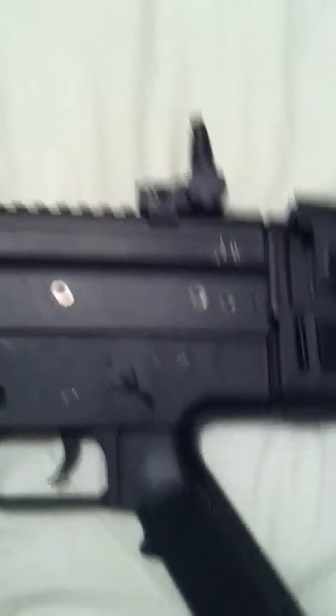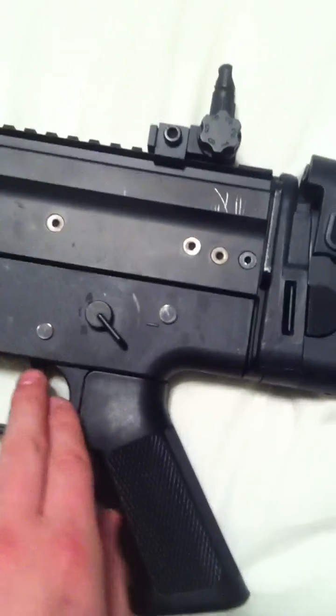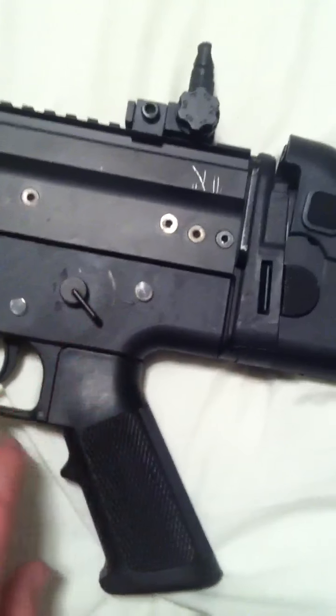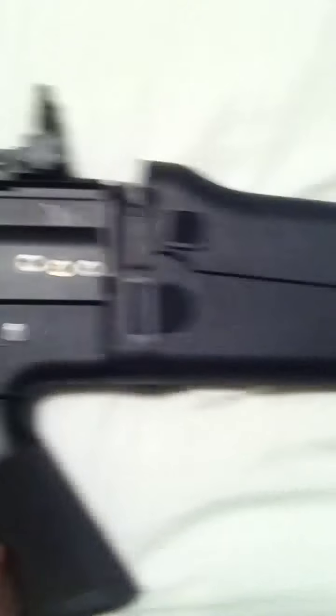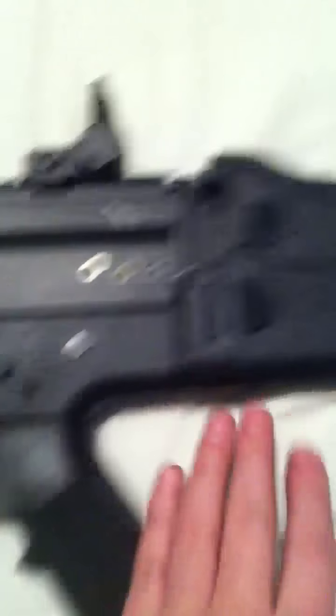Now, one thing is — it is not full metal. This upper receiver is the only part that is metal. If you consider the clip, the trigger, the safety, the fire selector, the trigger guard, some of the buttons on the stock, these bolts, internals — the RIS is metal, the sights are metal. But the lower receiver is all polymer.